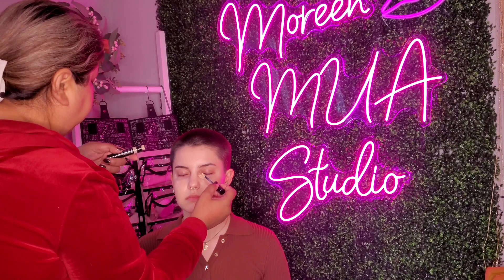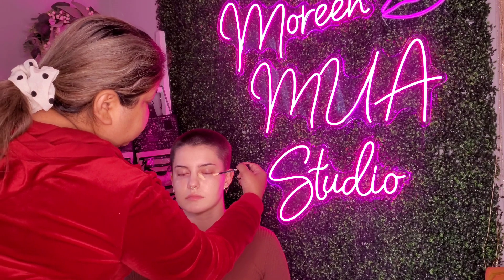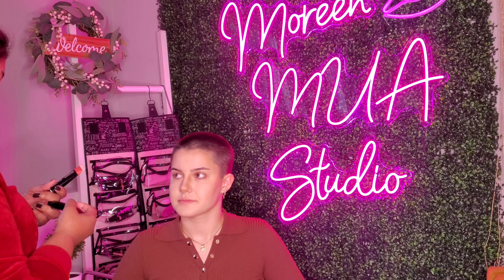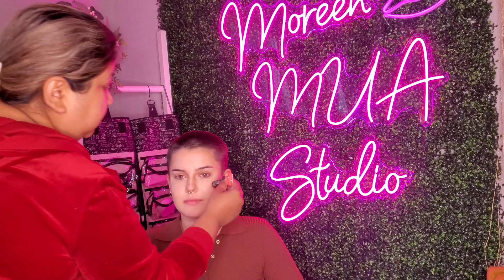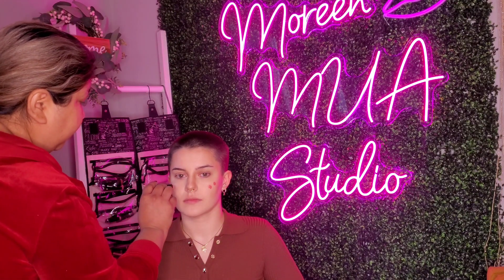This is Mary Kay's perfecting concealer in the shade light beige. Karlyn chose the cream blush in Very Happy — it's very peachy. Because it's a lighter shade, I'm going to go a little bit forward by the apples of the cheeks.